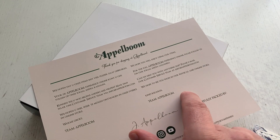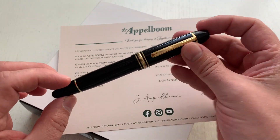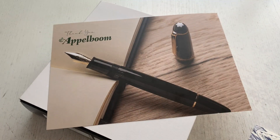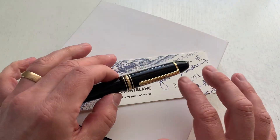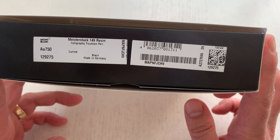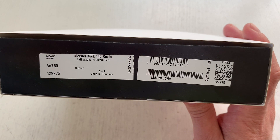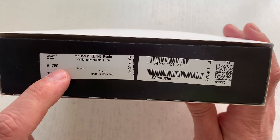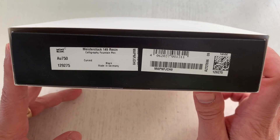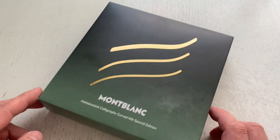Go check them out if you're interested in that pen. I'm not sure it's still available from Applebaum, but I know it's still available on the Montblanc website if I'm not mistaken. Applebaum has provided this pen for review, so thank you very much for that. Very quickly, looking at the box: Meisterstück 149 resin calligraphy fountain pen. AU750 means this is an 18-karat gold nib, and it says 'calligraphy fountain pen curved.' Some people call it the calligraphy pen, some call it the curved nib — I'll call it the calligraphy curved nib.